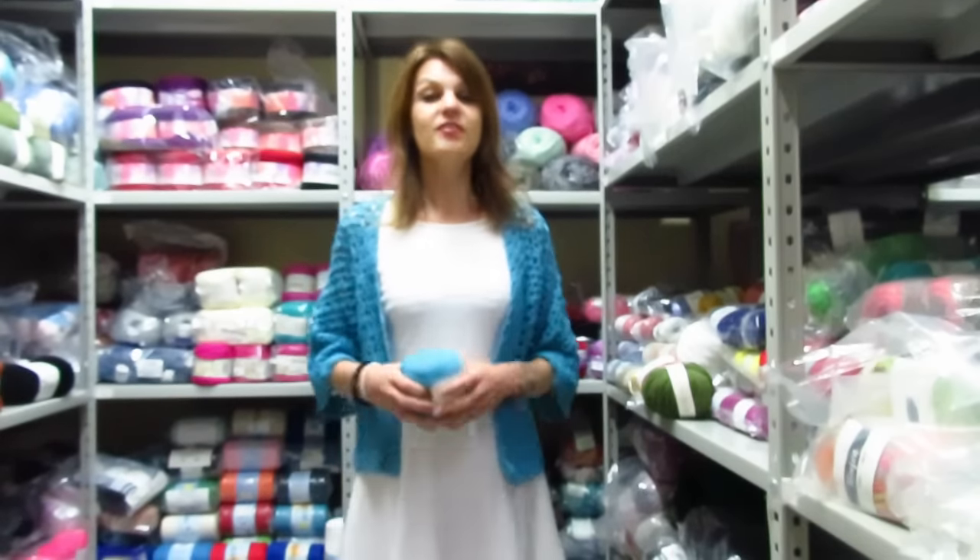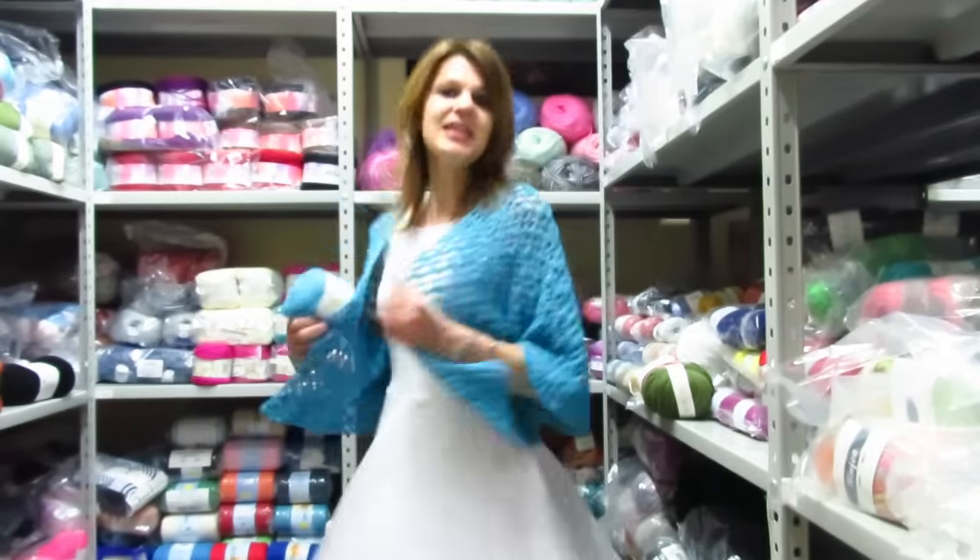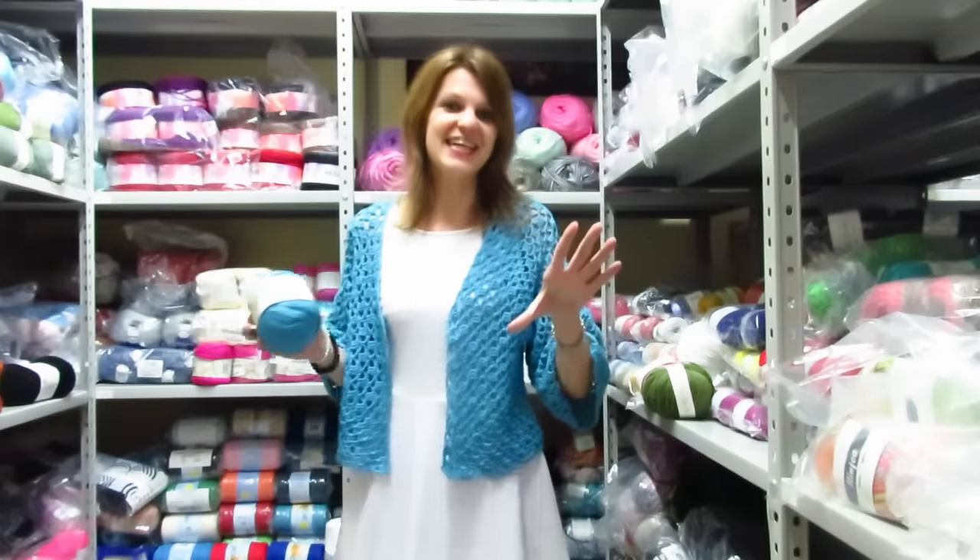Buondi a tutti, in questo nuovo video tutorial voglio mostrarvi come realizzare questo fantastico mini kimono che io ho deciso di chiamare estate.